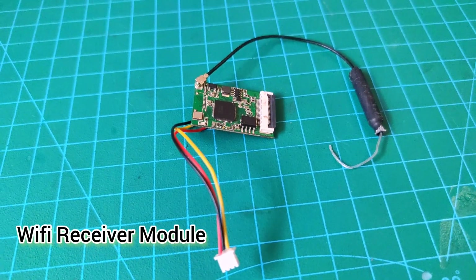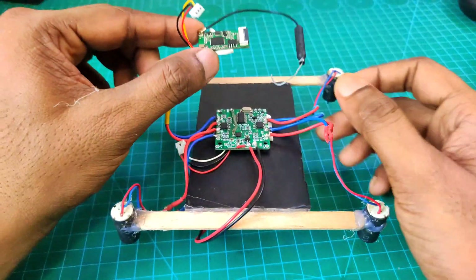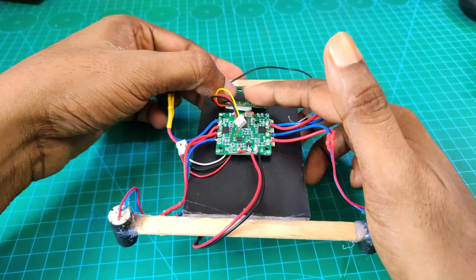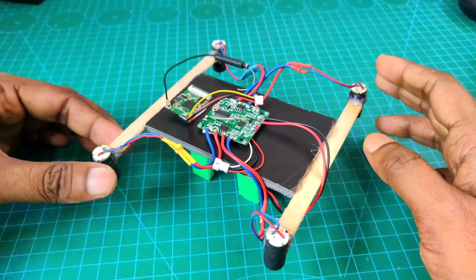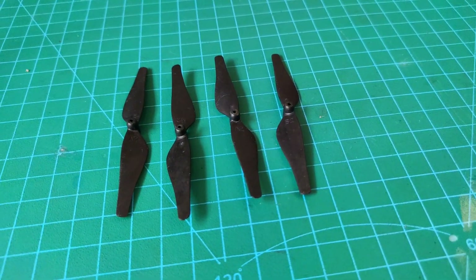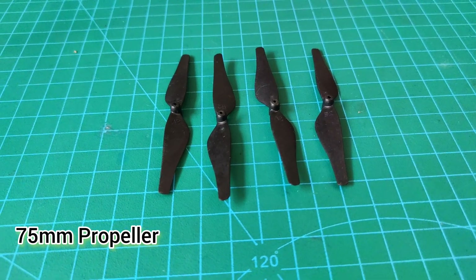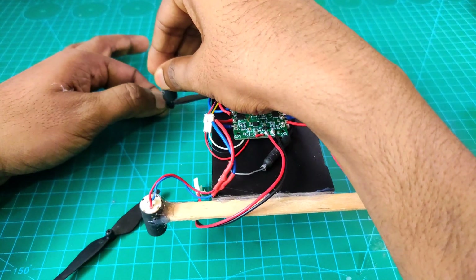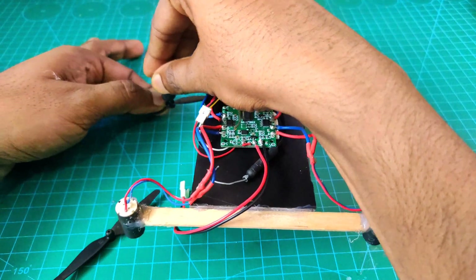Now I connect my Wi-Fi module. I use both-side tape to attach the receiver board. For this drone I use 75mm propellers, and I attach four pieces of propeller with the motors.